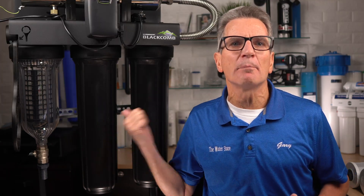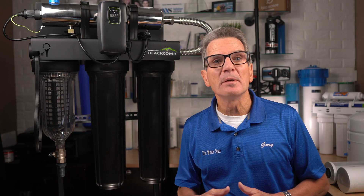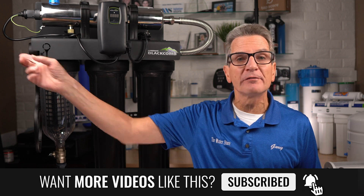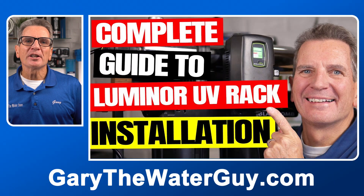I really love the drains at the bottom of the filter housings, so you can drain the water out when you're doing a filter change — makes it much, much easier. Keep in mind that the systems are easily reversible too, so if your water flows left to right it would be configured this way, but if your water flows right to left you can configure it the other way. I encourage you to check out my complete Luminor rack system installation video — I'll put a link in the description down below.